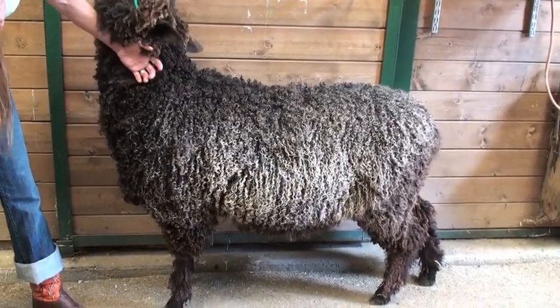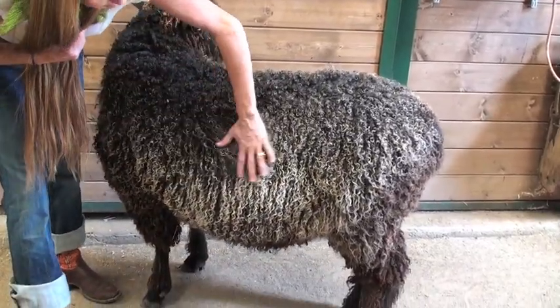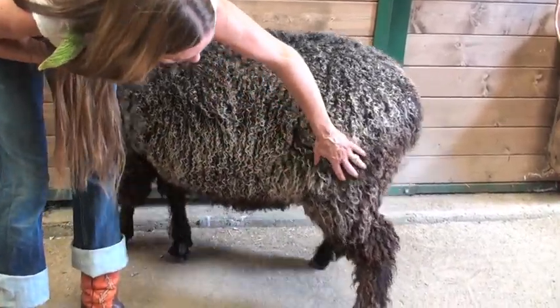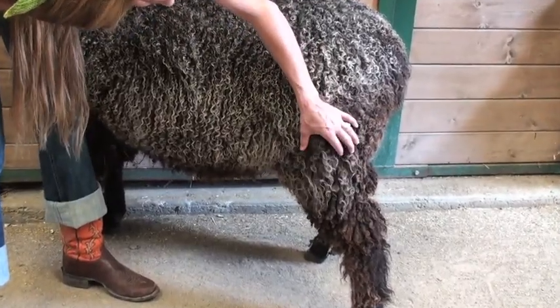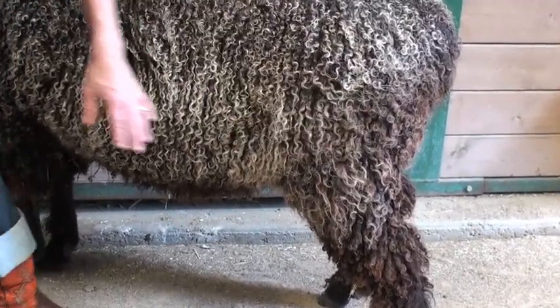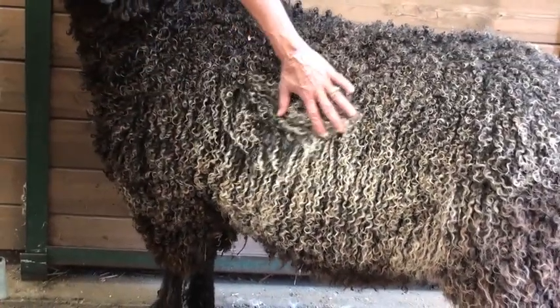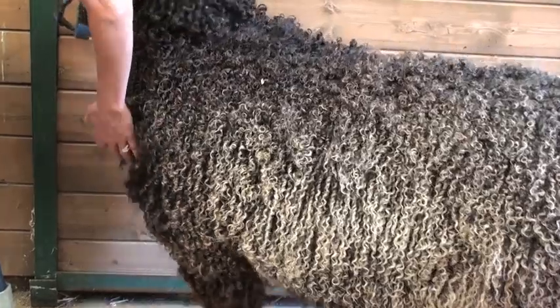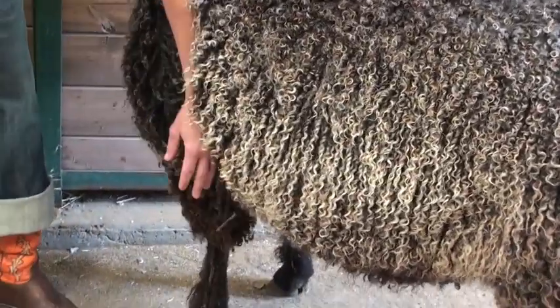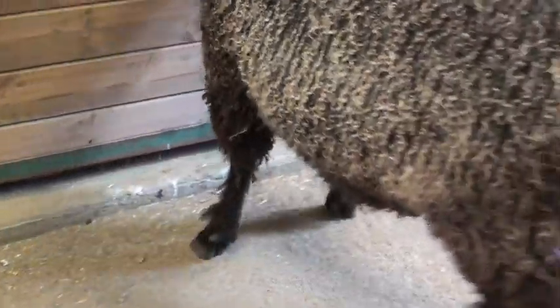So if you were to purchase a fleece and you looked in the bag and you saw that you had a bunch of beautiful ringlets, but then you had some stuff that looks kind of smashed, you would instantly know that would be the bridge. If you saw that you had more open curls but some tighter curls, you would know that would be the neck. If you had shorter pieces that were more tightly purled, you would know that was from the face or from the leg area.